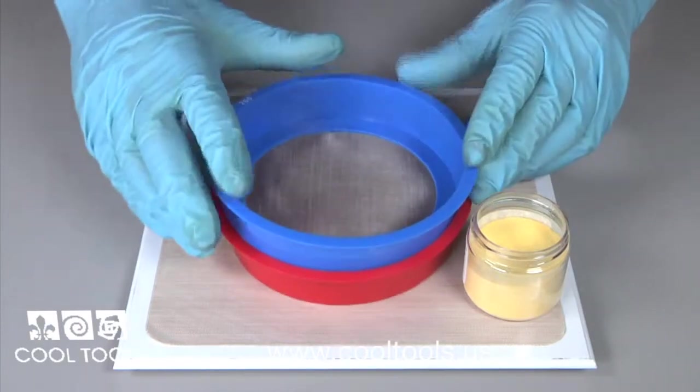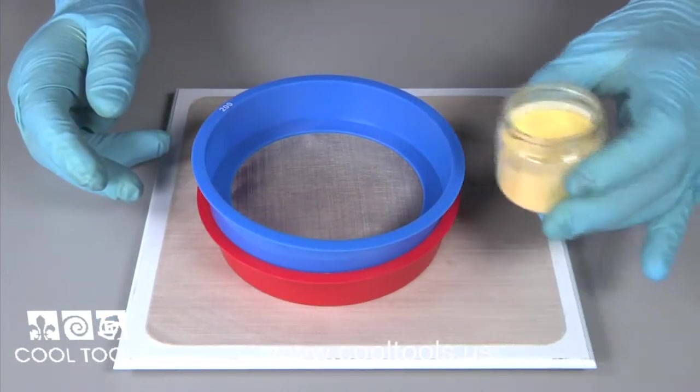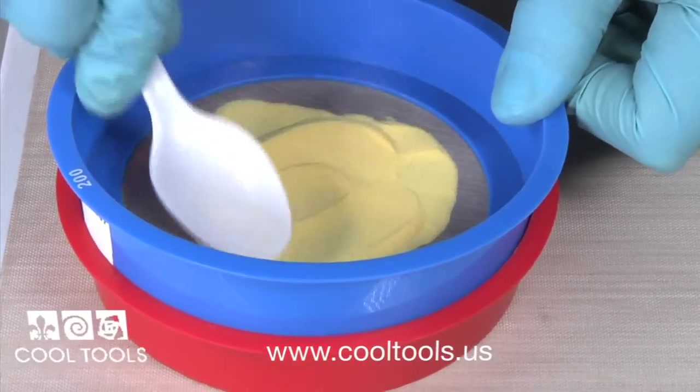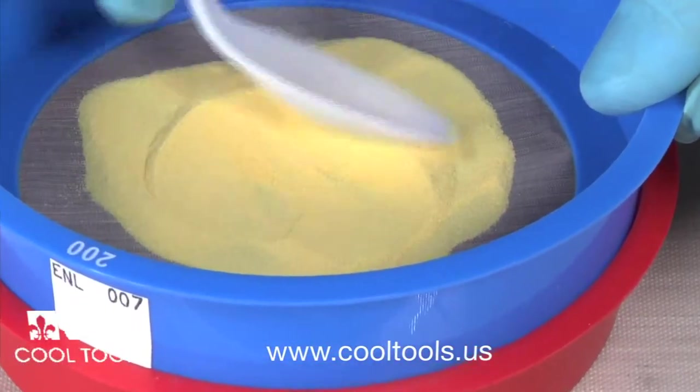To use, simply place the mesh screen on top of the tray and press down lightly. You can add your enamel right from the jar. Your enamel powder will need to be forced through the mesh screen — I'm using a plastic spoon, but a coin also works great for this.